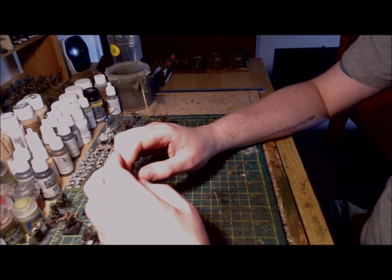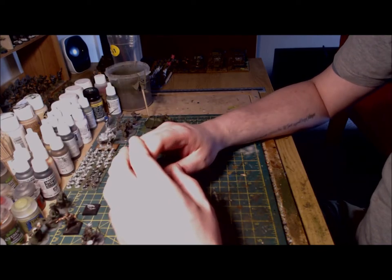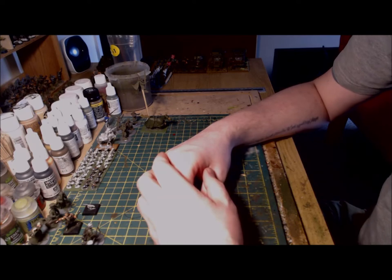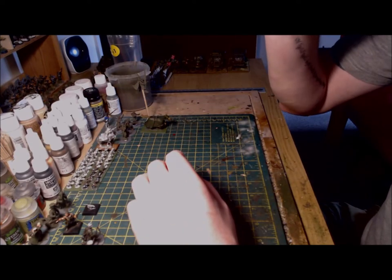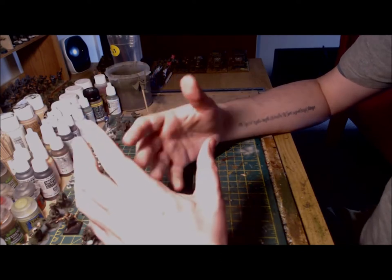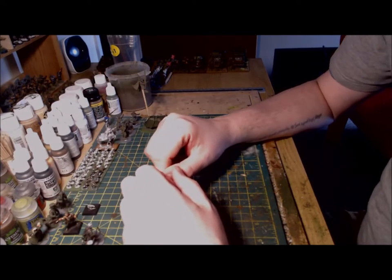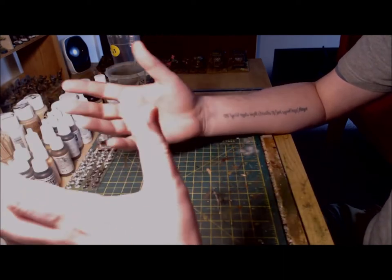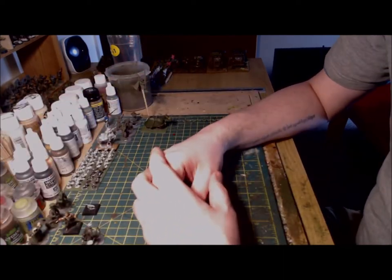Hello and welcome back to On Point Wargaming. It seems to be quite a while since I last put a video out, so I thought I'd remedy this with an update into my ongoing Warlords of Erewhon project. For those that haven't seen the previous videos, we're each attempting to build a 1000 point warband for Warlords of Erewhon for as little cost as possible, and I've been breathing new life into my old Warhammer Fantasy Battle Empire army with a look of new paint and a new Erewhon background.